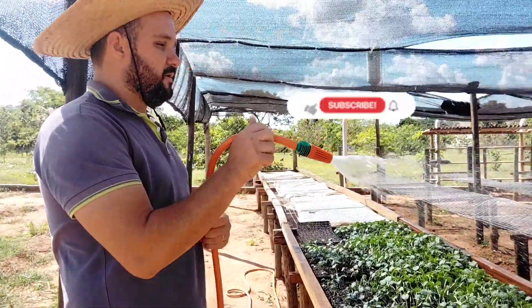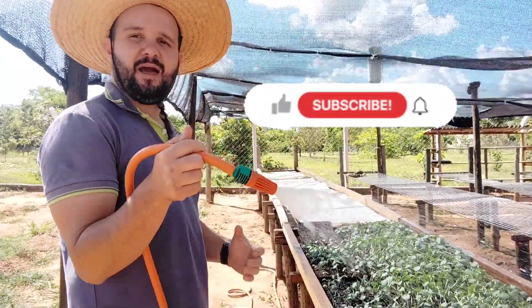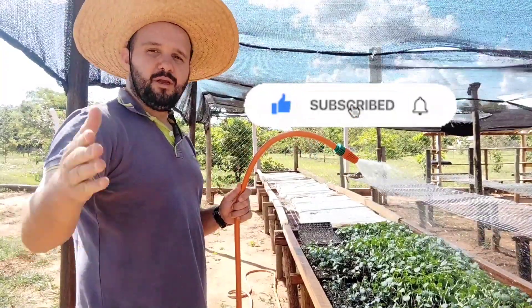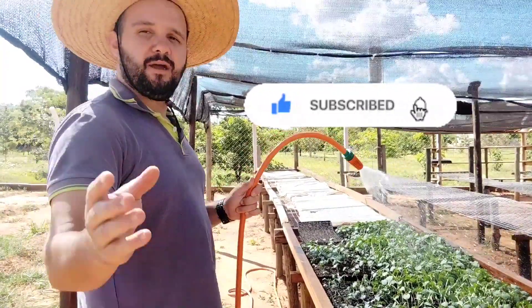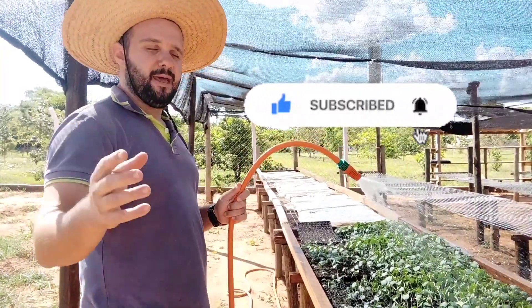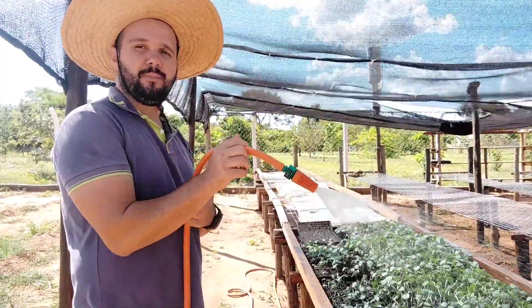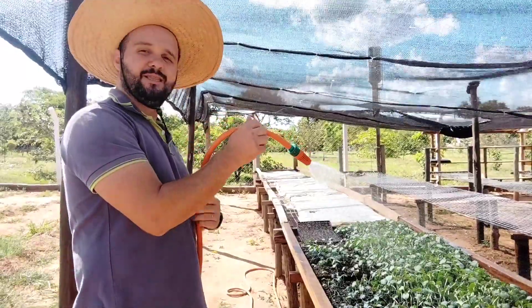Para que o produtor venha colocar na terra o alimento que chega até a sua mesa. Aqui é o canal Pé no Mato, levando até você um pouco da agricultura e ensinamentos de algumas práticas que nós temos. Estamos juntos, pessoal. Aquele grande abraço. Vamos continuar a lida e o trabalho aqui.